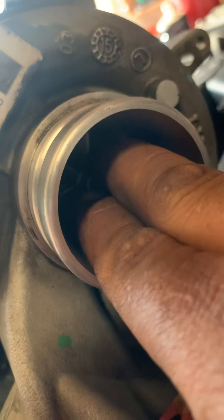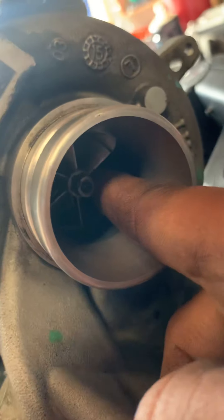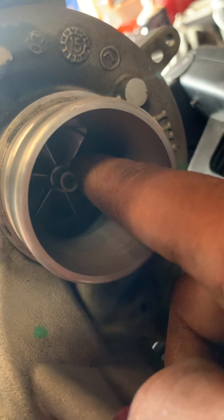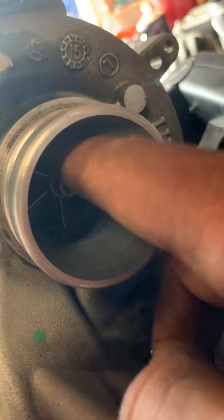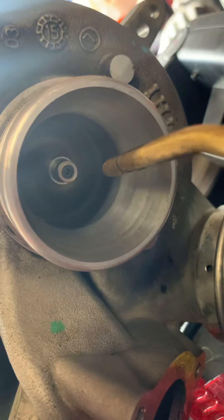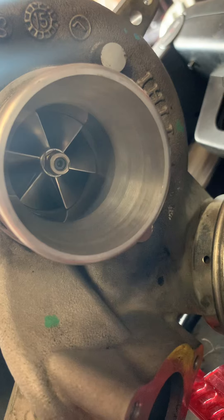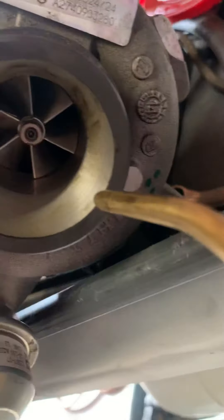I inspected if there was any play on the original turbo housing and there is very little play. You can almost tell — if you press against one side and try to turn it, you might feel a little resistance, which after seeing a couple of used ones seems to actually be normal, believe it or not. It turns fine, but it stops rather quickly compared to the new used one I got.